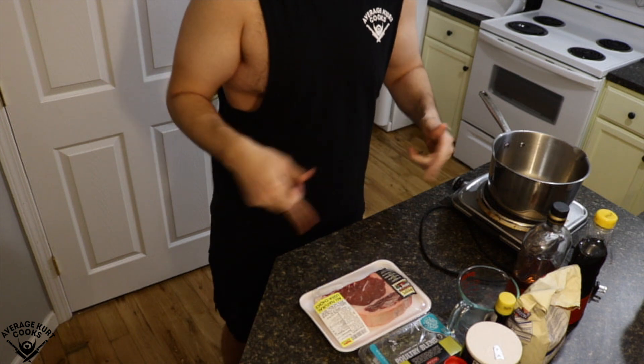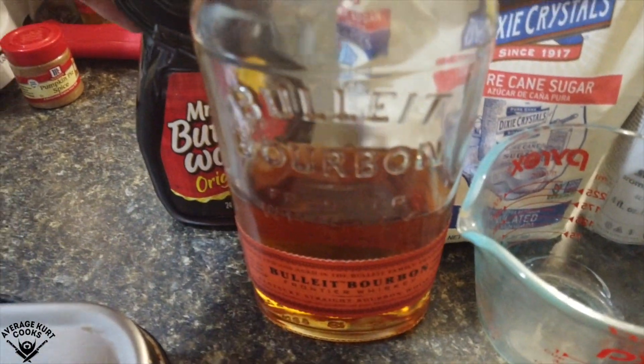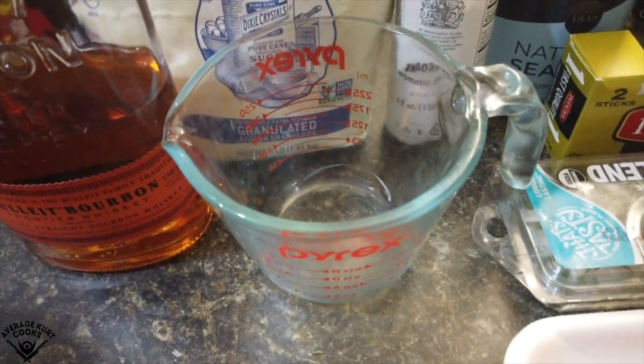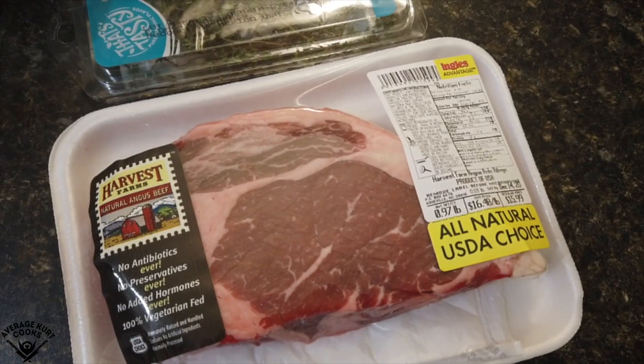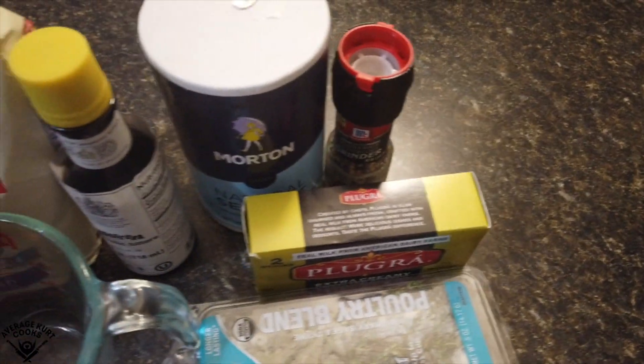Here's everything you need to make it: a bourbon or a whiskey — I like a bowl of bourbon, I think it's the best value for your money. Also gonna need some Mrs. Buttersworth, or any kind of syrup, but Mrs. Buttersworth is definitely preferred. A measuring cup, sugar, bitters, a nice cut of meat. I went with a ribeye — I'd go with either that or a New York strip. Some thyme, butter, salt, and pepper.